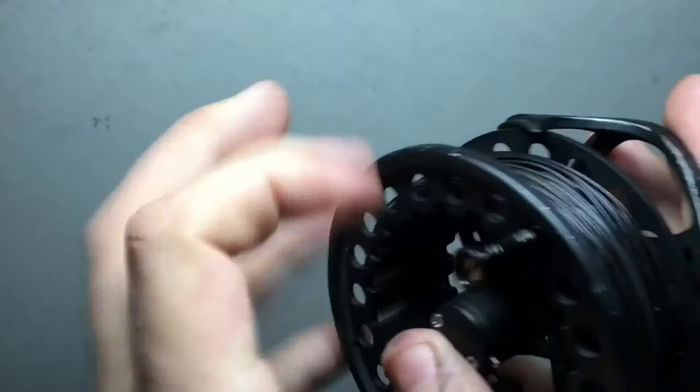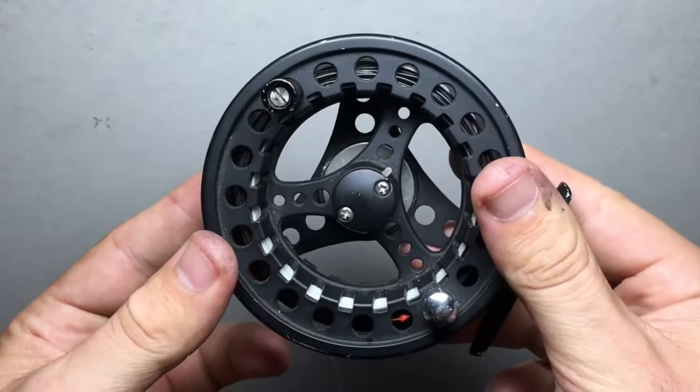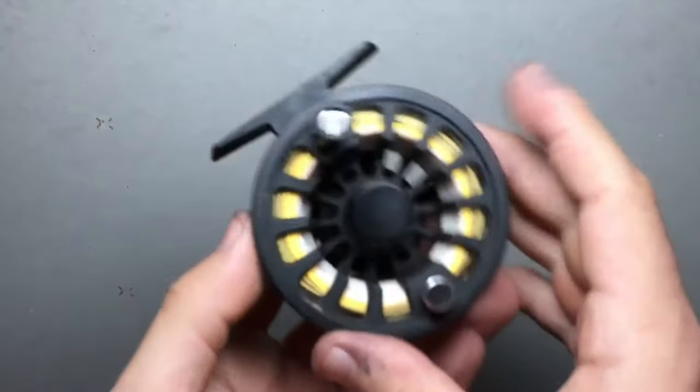I'm going to put the spool back together. And there you have it — now it's set up for a right-handed fly fisher. Now for the two and three weight...